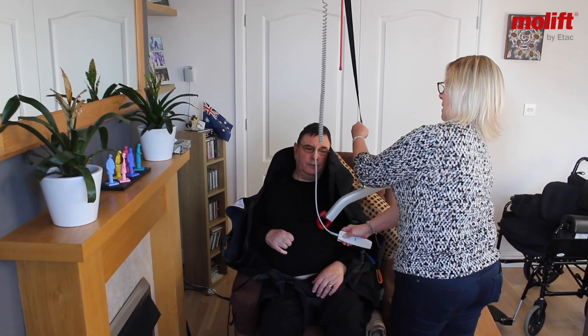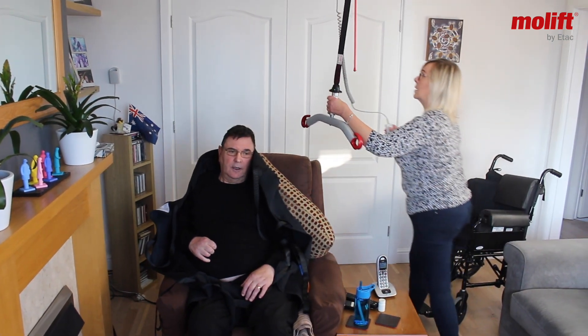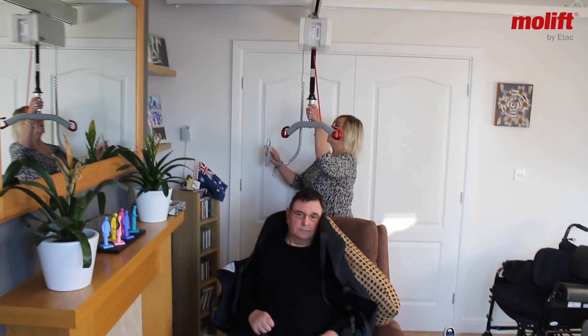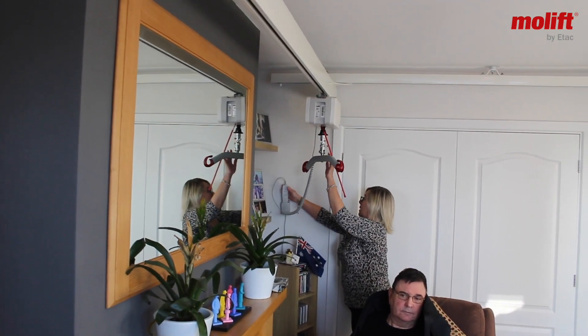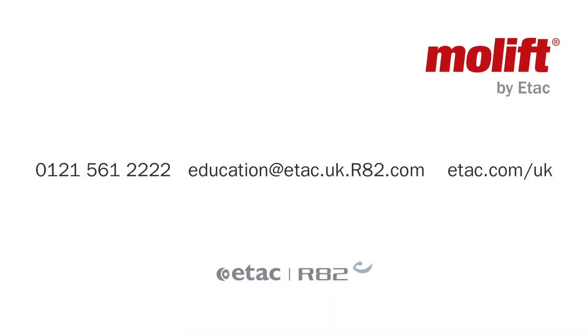And so he then puts the hoist back into the hallway. Thanks, guys.